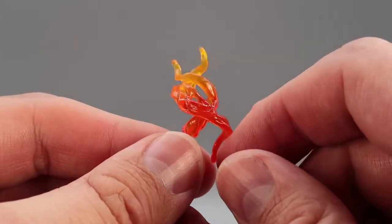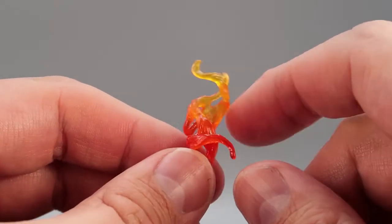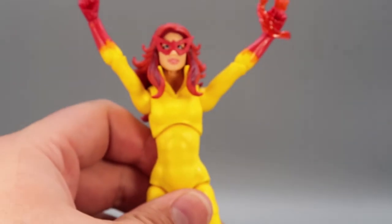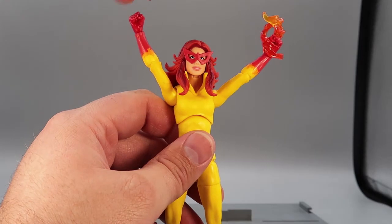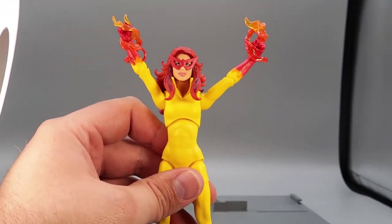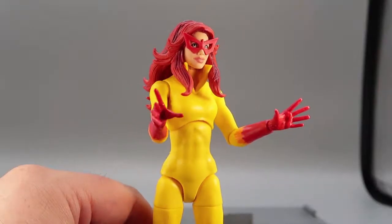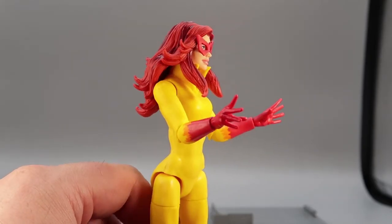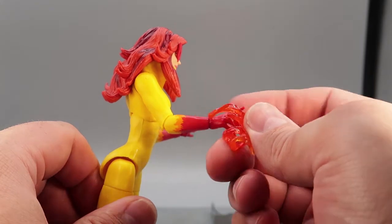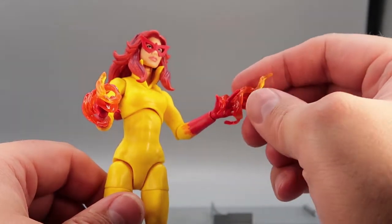For accessories, she has a pair of nice plasticky fiery effects — very soft and gummy-like. They will just fit over either of her hands. It goes right on nicely, just wraps on the hand, and gives her a nice fiery effect. She also has a set of open hands, which are nicely sculpted, and the fire effects can work with those too — she can have fire kind of shooting out of her hands. I like these fire effects — I think that is really hot.